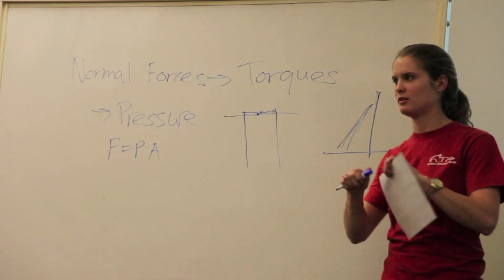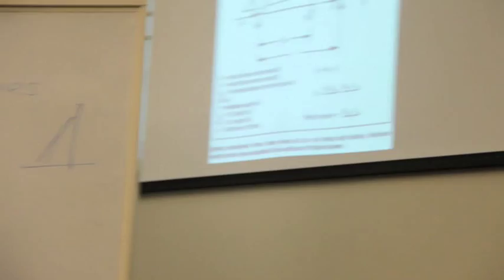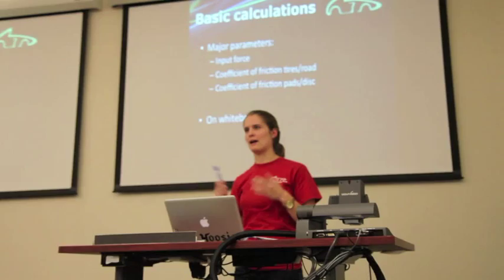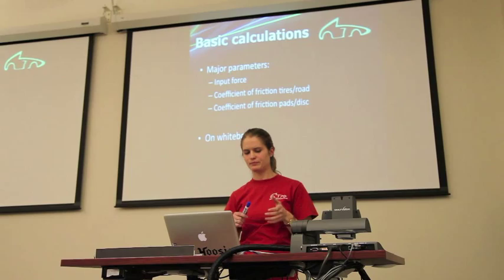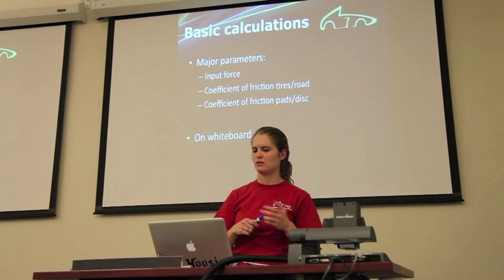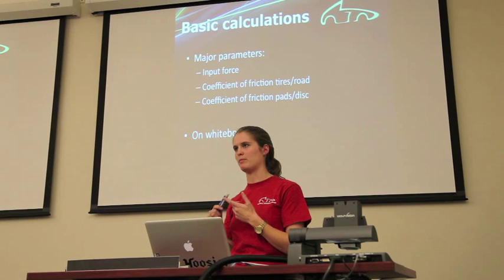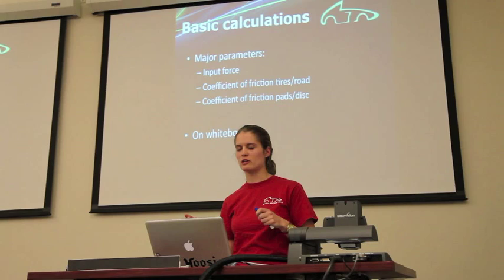At competition we have a brake test where you must lock the wheels, so I do braking calculations based on that as our maximum braking scenario. The typical driver input force is 75 pounds. The coefficient of friction between the pads and disc is another important factor — we know that from manufacturer data and from brake dynamometer testing, which I'll get to shortly.